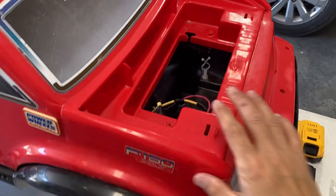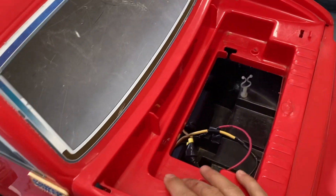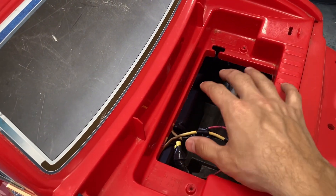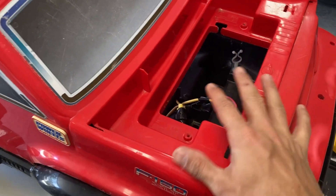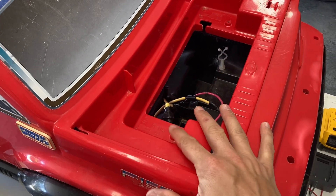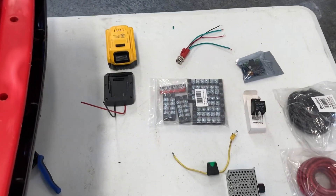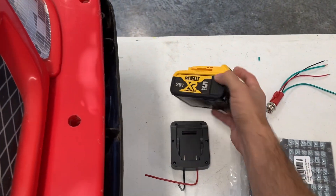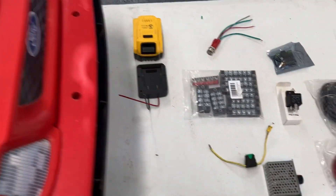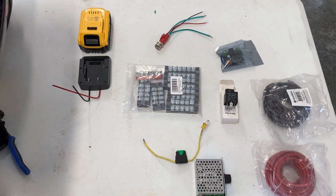Hello everybody. I'm working on this Ford F-150 Power Wheels truck. In the past we had hooked this up to 24 volt regular batteries. My kids have outgrown it, so my nephew is going to get it now. We're going to convert it over to using the DeWalt 20 volt lithium batteries.